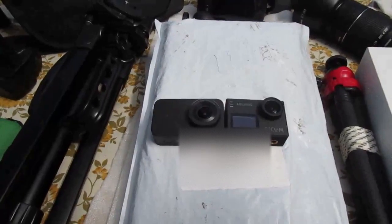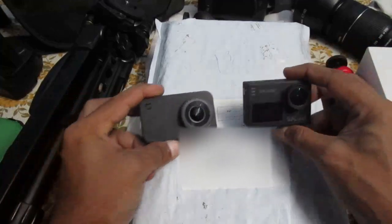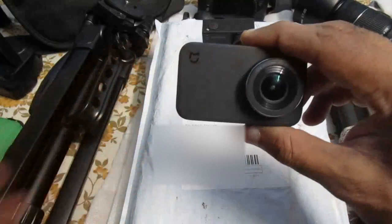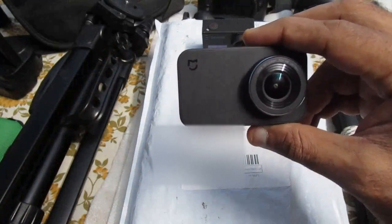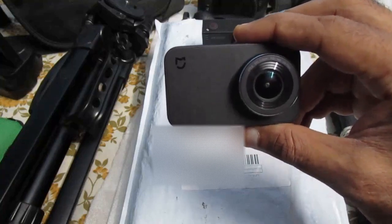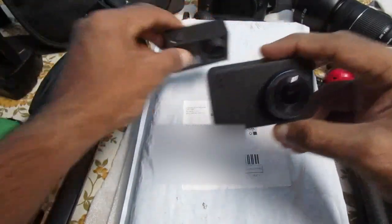Hi everyone, this is Rahul Tucker and today I'm going to unbox the new gimbal that I bought. Before that, I want to tell you why I bought it. If you've seen my latest videos, I took all those videos from these two action cameras. The video quality is good, but the only concern was that the videos were very shaky, which is a bit irritating honestly. So I thought of buying a gimbal.